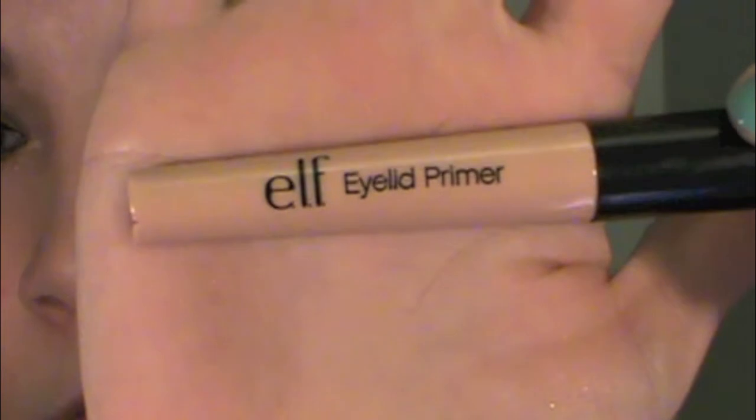The first step is to apply a primer. I'm using ELF's eyelid primer and we're going to apply this all over the lid.